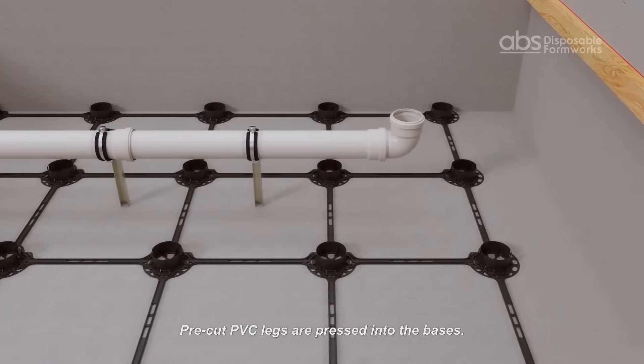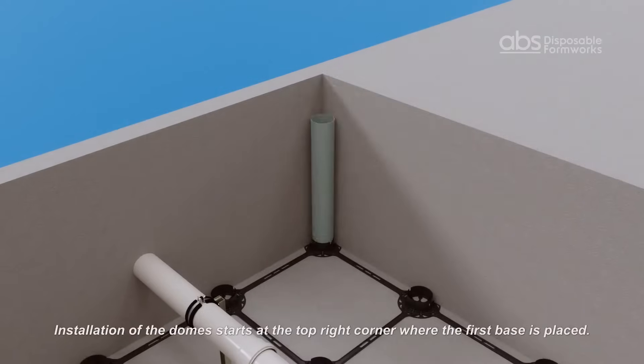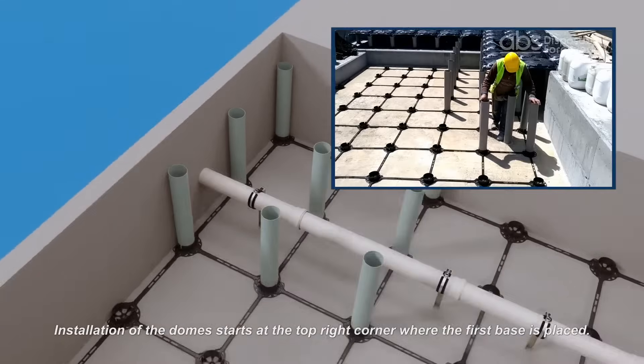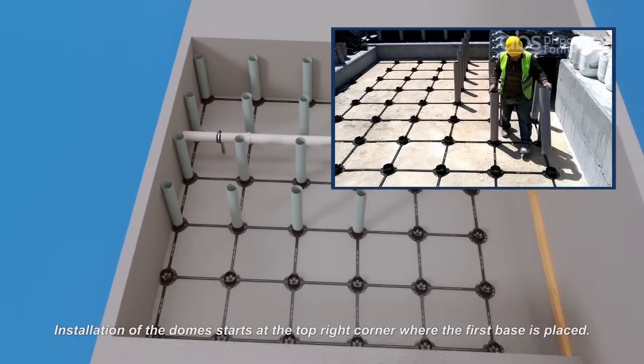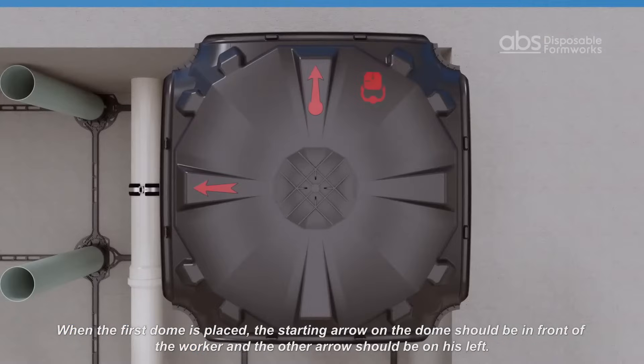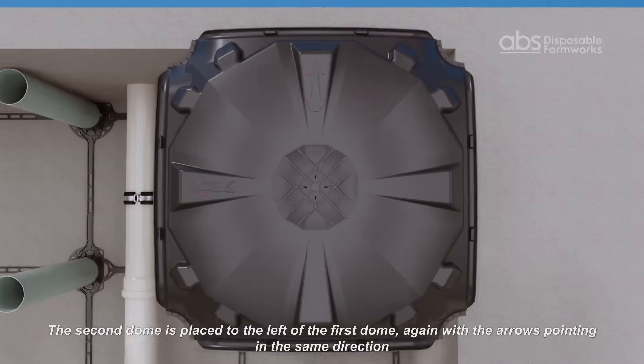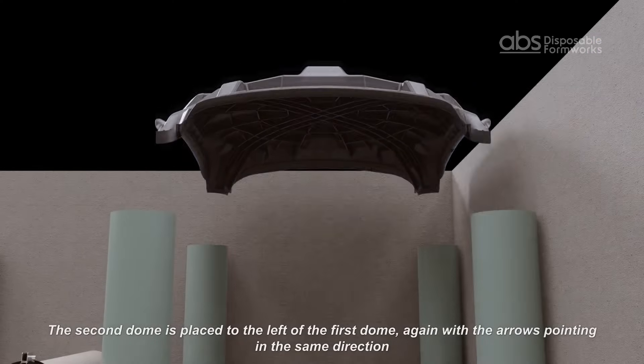Pre-cut legs are pressed into the bases. Installation of the dome starts at the top right corner where the first base was placed. When the first dome is placed, the starting arrow on the dome should be in front of the worker and the other arrow should be on his left. The second dome is placed to the left of the first dome, again with the arrows pointing in the same direction.